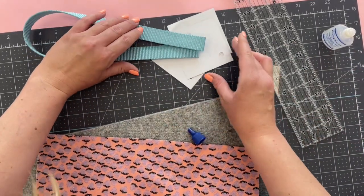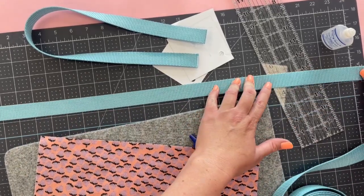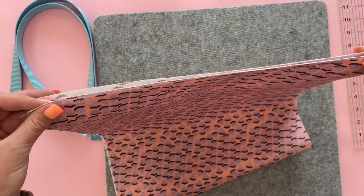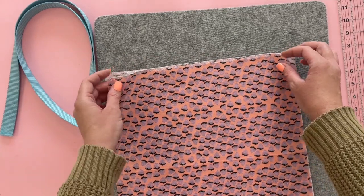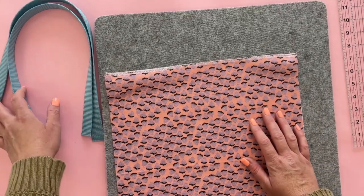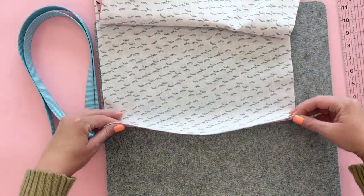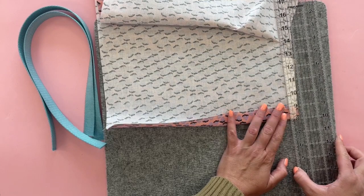We're going to let those dry, and while we let them dry we can assemble the bag. The first step on this project is to serge the tops of the bag. These short edges will be the tops. You can serge them or finish the raw edges with a zigzag stitch — you can even use fray check since you already have that out. Once that's done, we're going to fold under one inch on both of the top edges, finishing these edges before we sew the bag together.